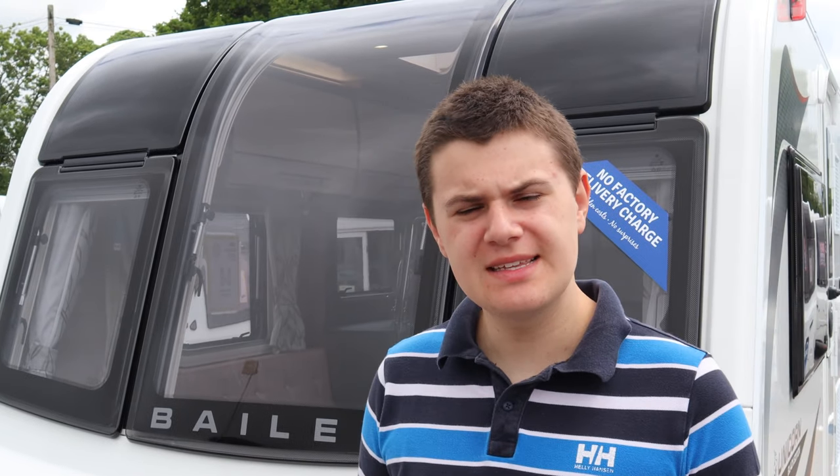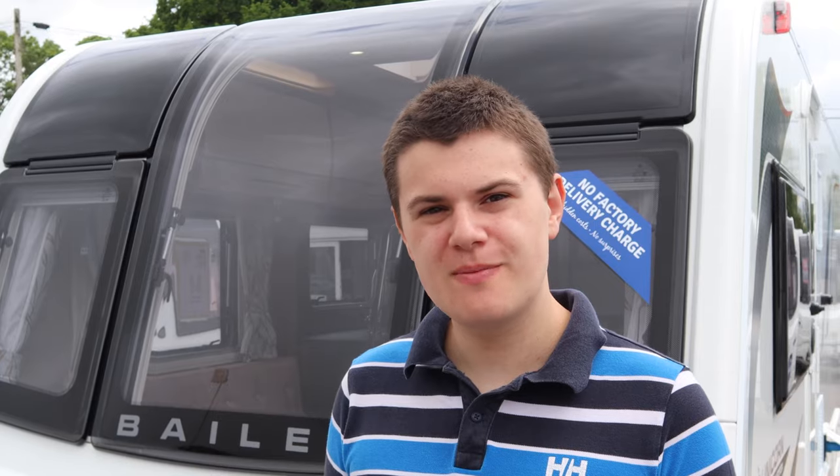Congratulations on buying your new Bailey Caravan. In this video, we're going to be showing and demonstrating how to correctly set up and use your caravan ready for its first trip away.